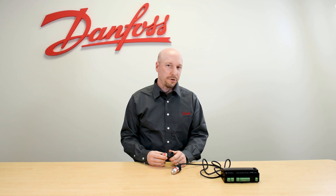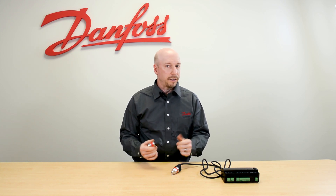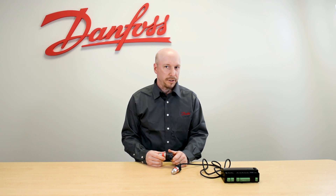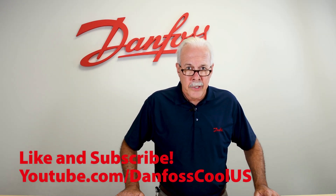These pressure transducers are commonly used with Danfoss case controllers such as the AKCC 550A and the AKCC 750. To learn more about this topic, check out the description. And for more videos like this, visit our YouTube channel, Danfoss Cool U.S. Thank you for watching.